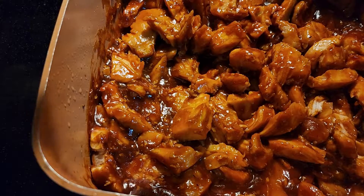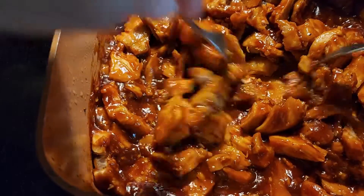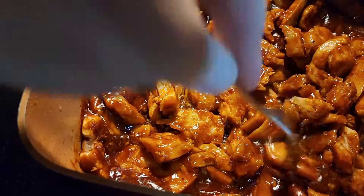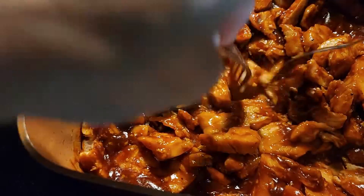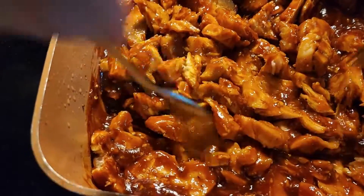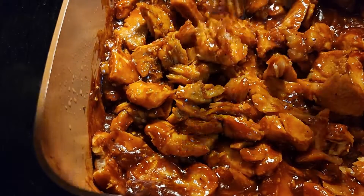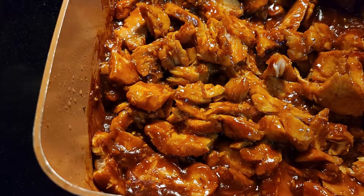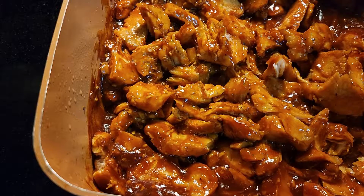After three and a half hours our pulled pork is done. It just falls apart with a fork, just like that. You can tear it apart into as little pieces as you like, put it on a sandwich, and you have a nice barbecued pork sandwich. I hope you like my recipe — like and subscribe to my channel. Until next time.